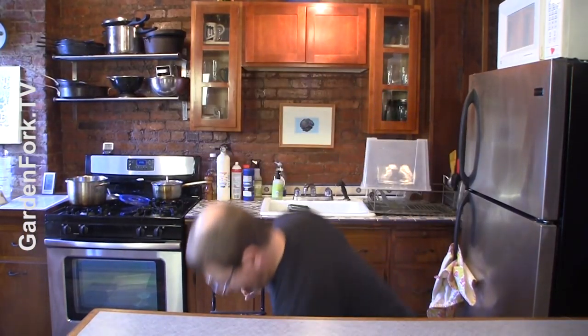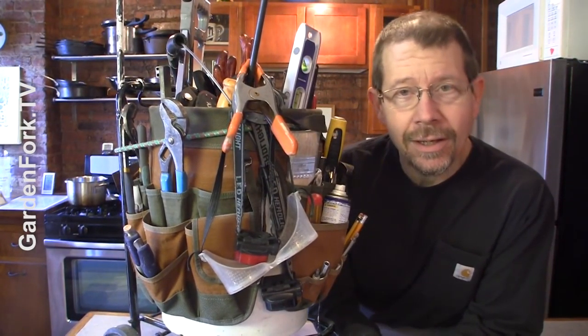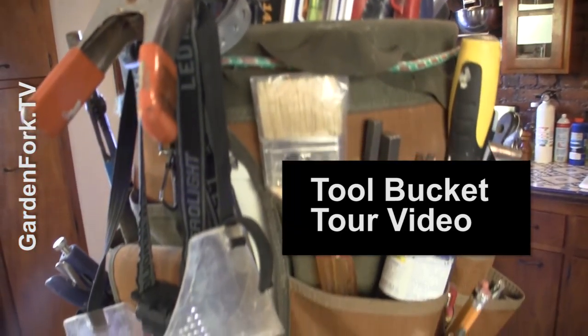I just posted a tool bucket tour. Today on Garden Fork — the tool bucket tour. People are always asking me the kind of tools I use, and you can see the craziness of Garden Fork. I have a tool bucket that I lug around the city. I do small contracting jobs and I also work on my own house, and I just thought I'd share that — the response has been really good. I love this guy D from Brooklyn, always leaving fun comments. He says, 'I was waiting for you to pull a Volkswagen out of there.'